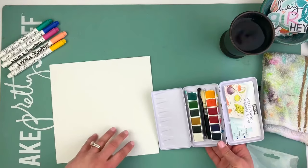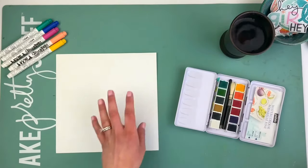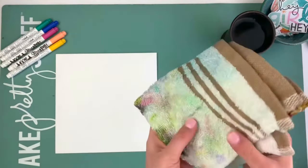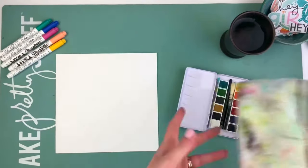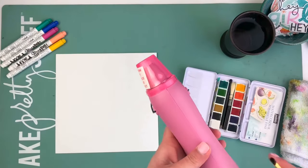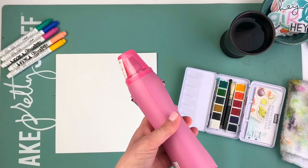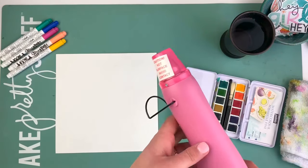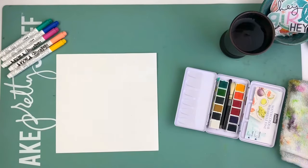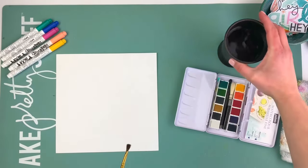I've got a scrap piece of paper here that I'm going to be using to show you what I'm doing in my Bible, just on this instead. I like to have an old rag nearby — you can see I've used this for painting a lot — so I can wipe my brush on it. Also, I've got a heat gun. This is nice if you want to speed up the process because if you're going to layer your watercolors, you do not want to put another color on top when it's wet. I like to use this to dry in between. And then of course I have my paintbrush — just a basic, simple brush, nothing fancy — and a little cup of water.